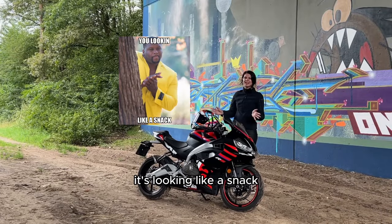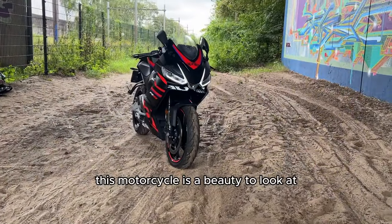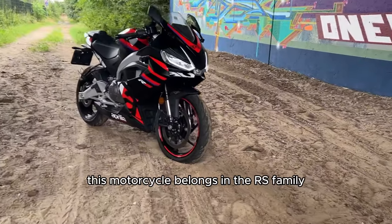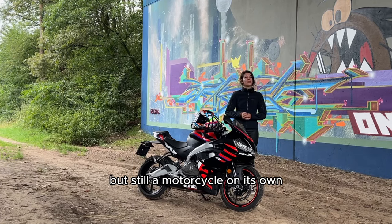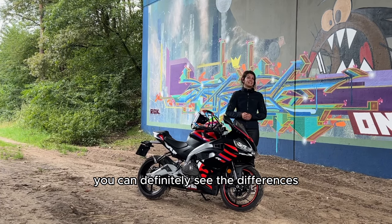Pro: it's looking like a snack — this motorcycle is a beauty to look at. I love the color combination, and you can definitely see that it belongs in the RS family from Aprilia, looking similar to the RS 660 and the RSV4, but still a motorcycle of its own. If you put these motorcycles next to each other you can definitely see the differences.